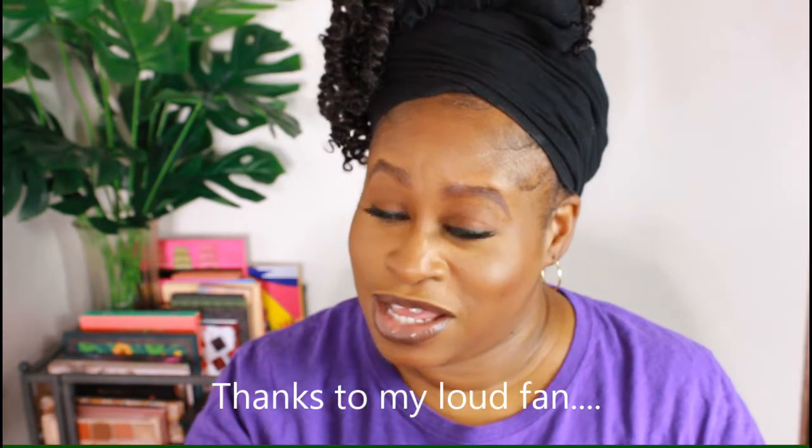Go ahead and hit the subscribe button, hit the notification bell, and give me a like because I'm not wasting this footage, okay?